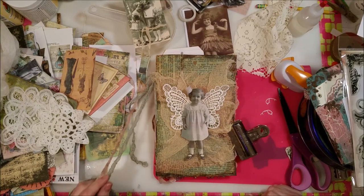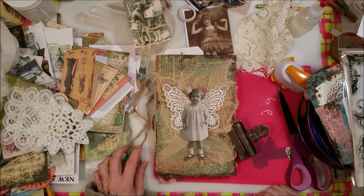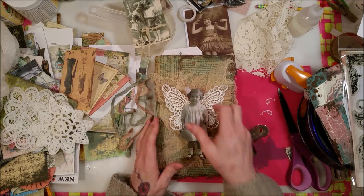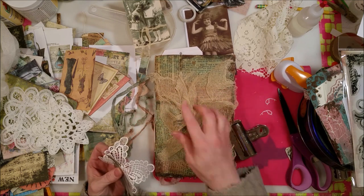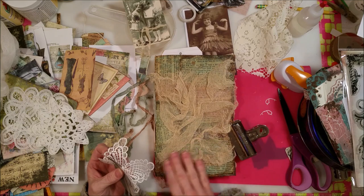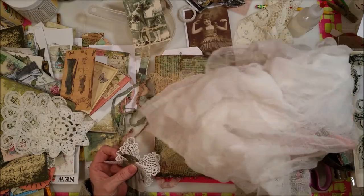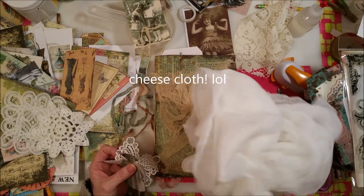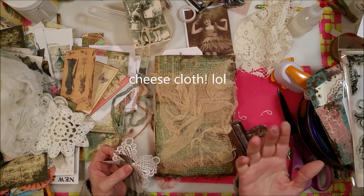Hey, Crafty family, it's me, and this is part four of the junk journal that we are making. I started working on it before turning the camera on. I put this muslin — I don't know what it's called — I coffee dyed it. What else is new?